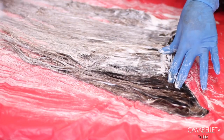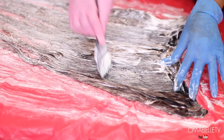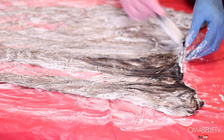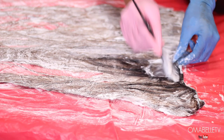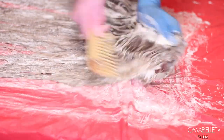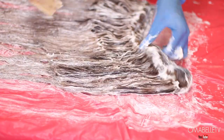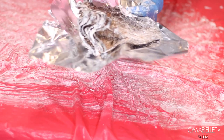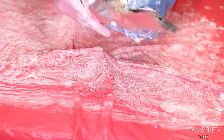Sometimes when you're bleaching, you'll notice the first part you did is already processing — don't be alarmed, just finish up and wrap it in foil paper like I'm doing here. This allows it to process quickly. I normally leave it for about 30 to 45 minutes.